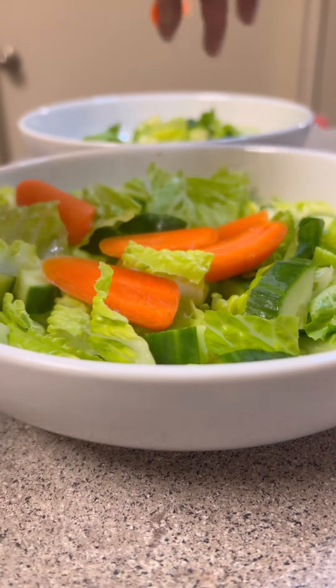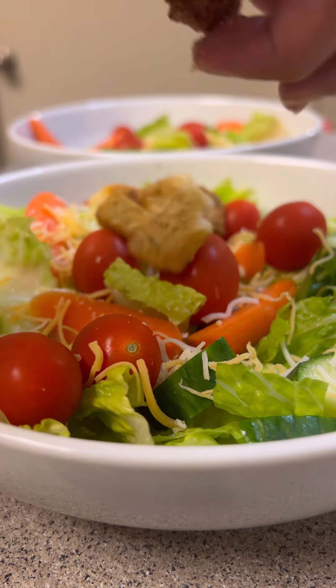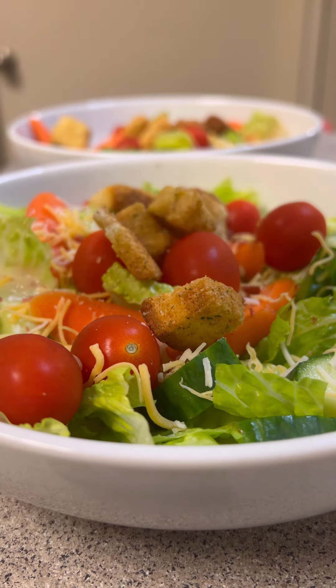Then I went ahead and made us some salads. I like to put cucumber, carrots, tomatoes, cheese, croutons, and just a little bit of bacon bits.